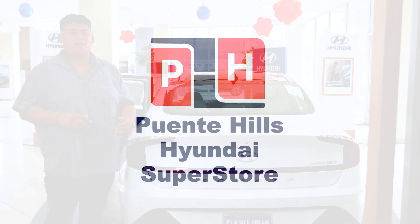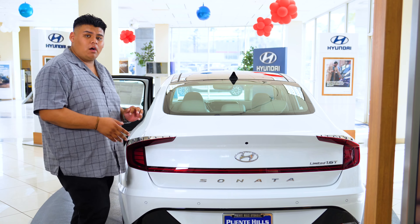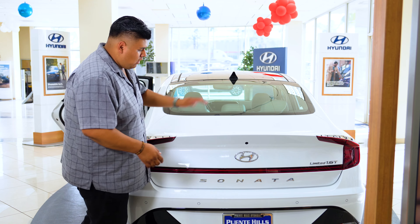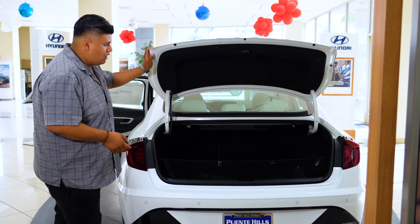In order to fold the rear seats, it's actually a very simple and easy process. First thing would be opening the trunk. On the newer models you'll have the new flush look, so all you would do is push this button here and it'll open the trunk area.